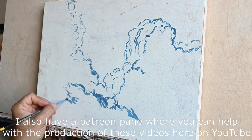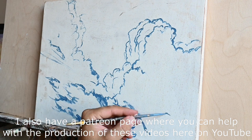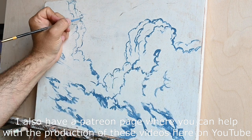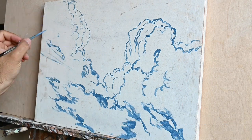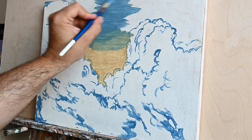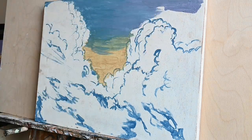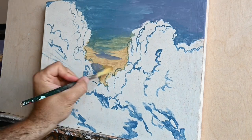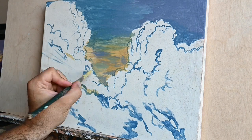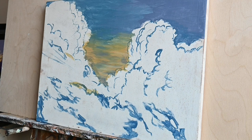I used to paint in acrylics for many many years as a student and I'm very familiar with the properties and how the medium behaves. I'll try to explain this as much as possible. You will see me painting these clouds here with acrylics and I hope you will find the video useful and learn something from it.